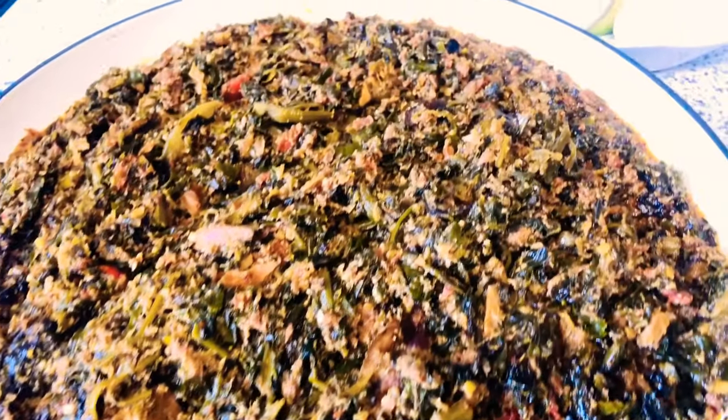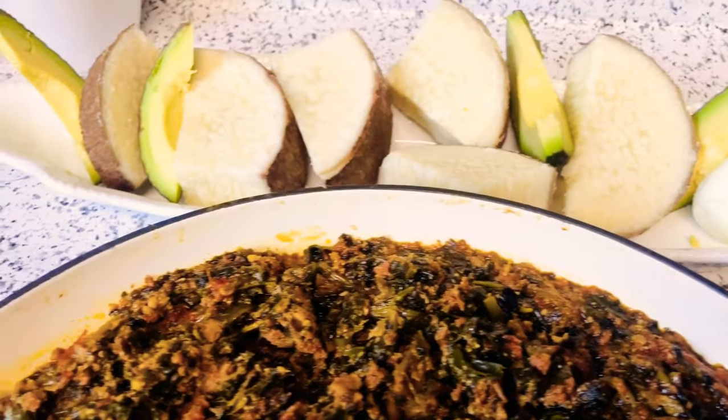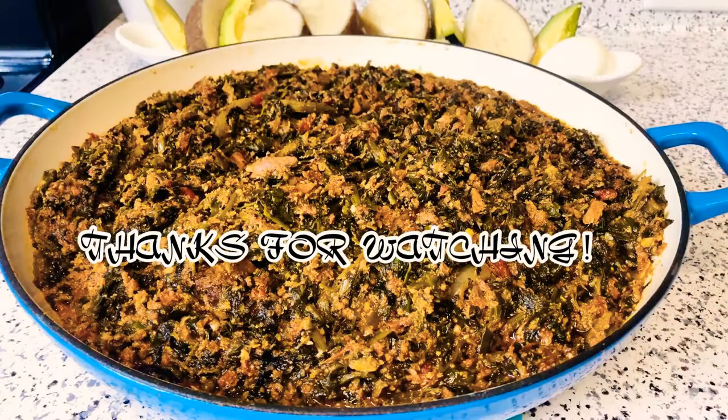Today we are going to serve it with our yam, or you can serve it with rice or plantain. Don't forget to try it at home! This is how I make my stew. Until I see you again, stay safe, stay joyful, and have a blessed day. Bye!